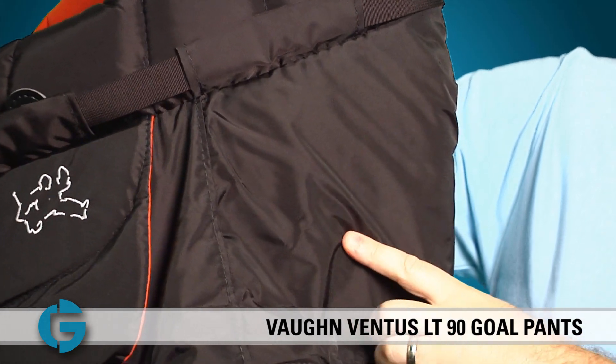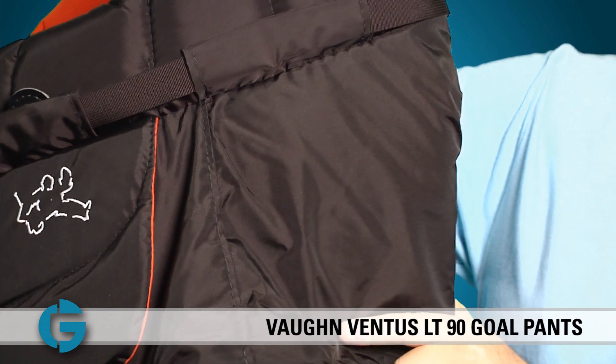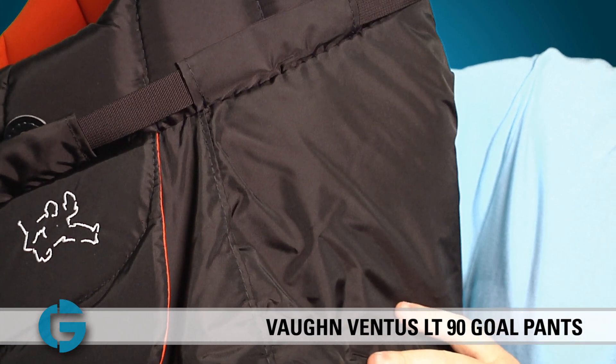Adjacent to the groin padding here at the front and on the hips are two internal pads that hold the pants outward a little bit at the hip for increased net coverage and protection.